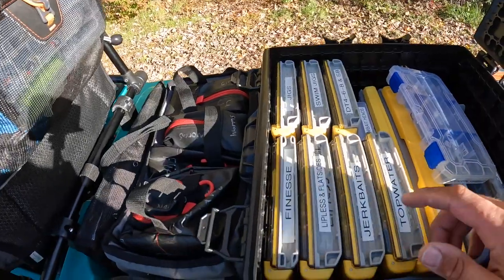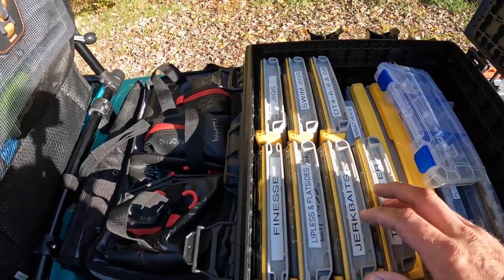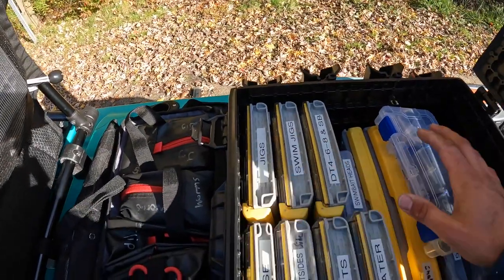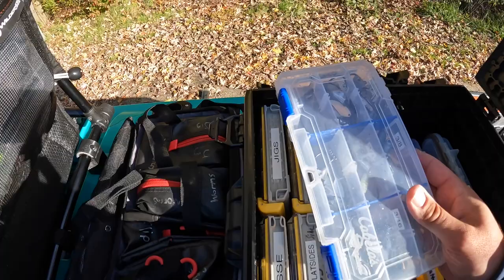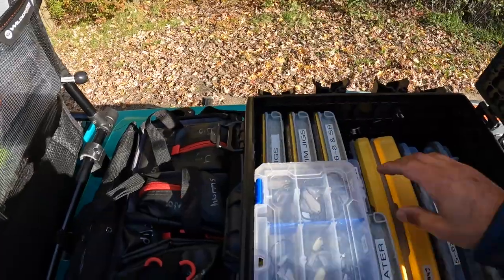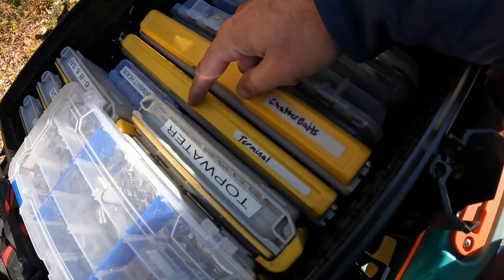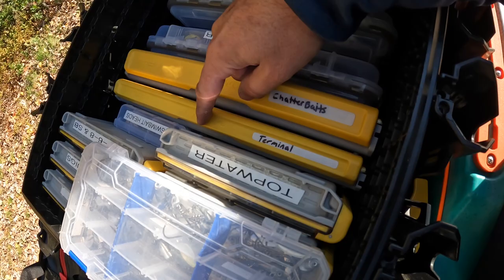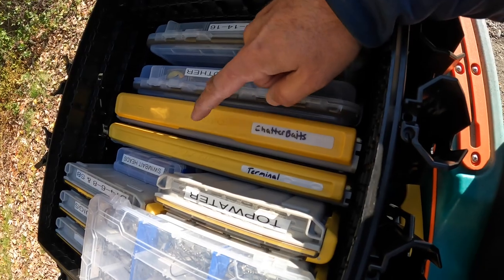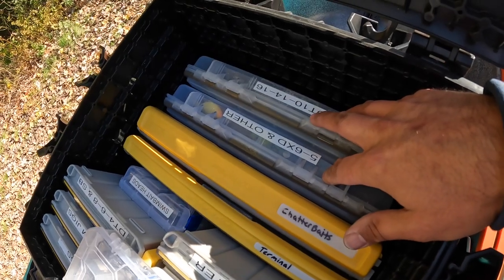Inside I've got mostly Plano 3600s — my finesse stuff, lipless and flat sides, jerkbaits, topwaters, DT4s, 6.8s and squarebills, swim jigs, jigs. I've got some underspins — weedless and regular — a little box of regular swimbait heads. I've got most of my main terminal tackle in the 3700 fin, and then a big normal-size 3700 for chatterbaits — my favorite bait — so I've got a crap ton of them.